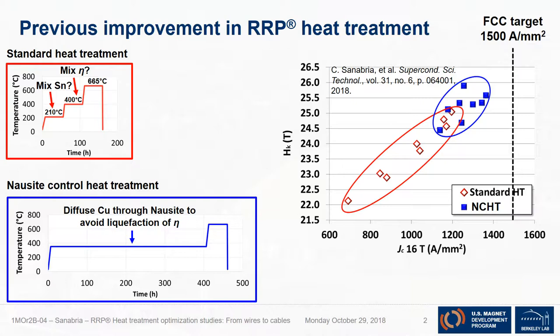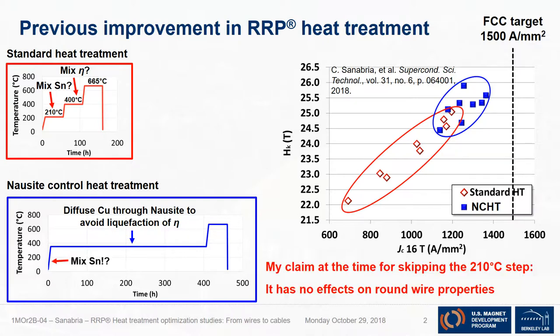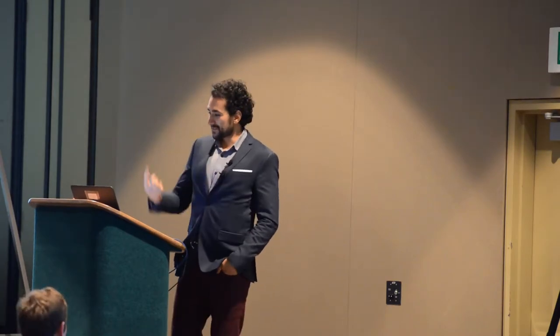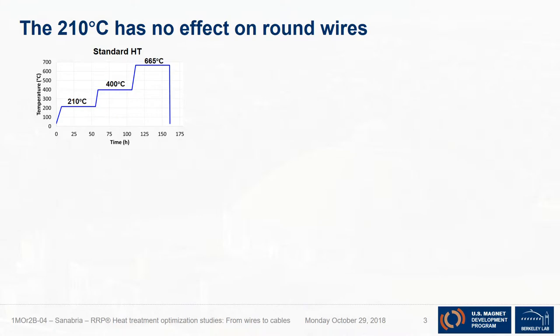Every time I presented this, people would ask: what happened to the 210°C step? Don't you know what happens when you skip it? My claim at the time was that I had heat-treated hundreds of round wires and it doesn't seem to have an effect, so why do it? And to emphasize that point: there is no effect in round wires — not kinetically and not electromagnetically.